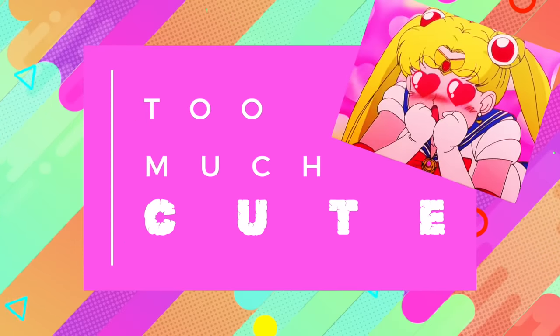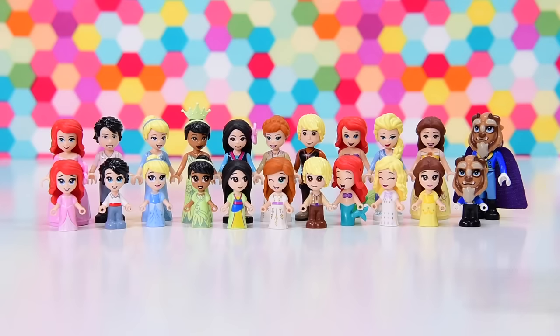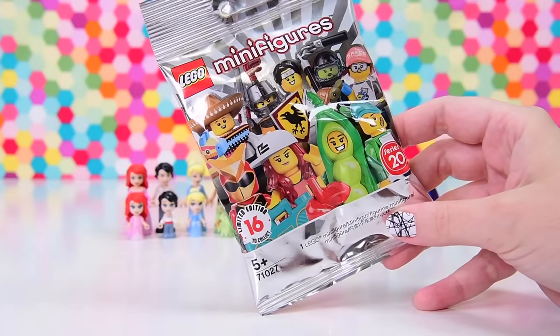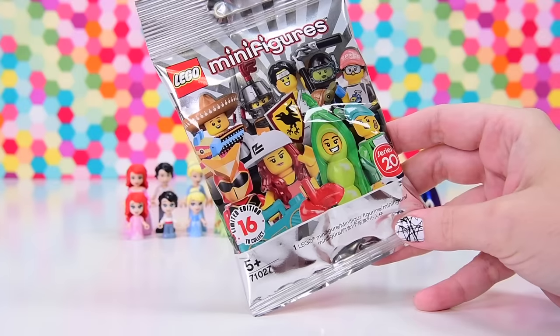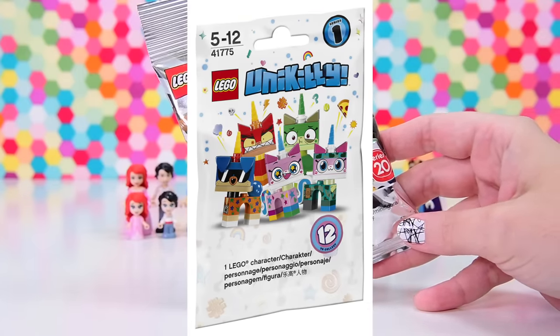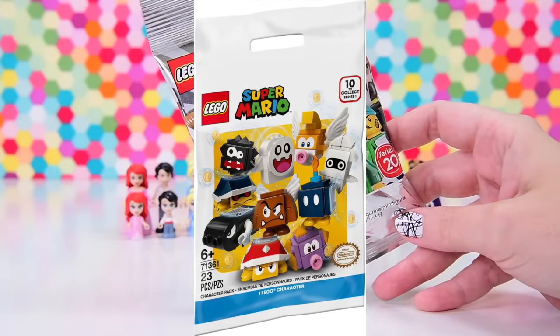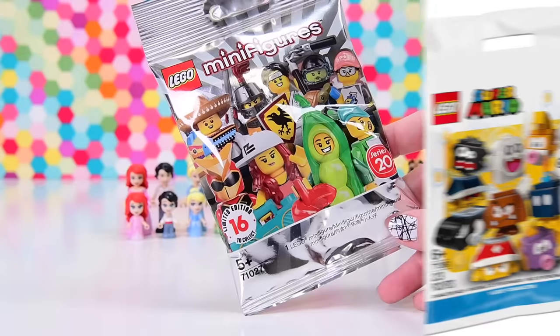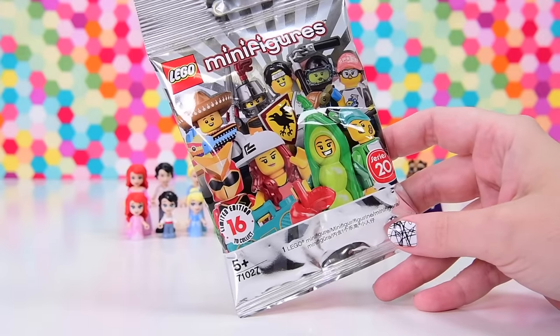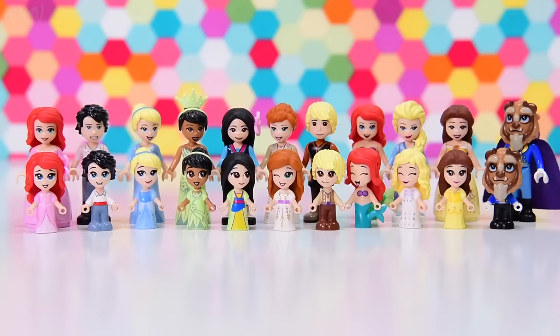We're going to do some things with these. Having seen them all together just made me think about the fact we still have never seen a mini doll CMF series — a collectible blind bag series for mini dolls. We have got like Unikitty with her own blind bags, Mario has several series of blind bags. How come we don't have any Lego doll CMF series yet?